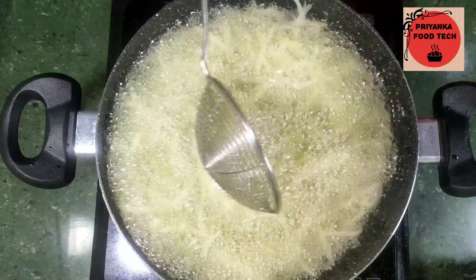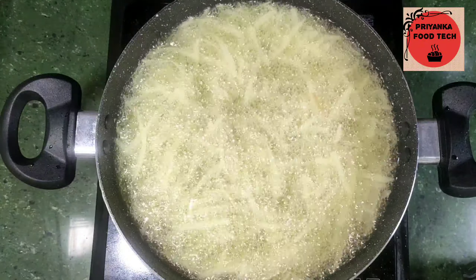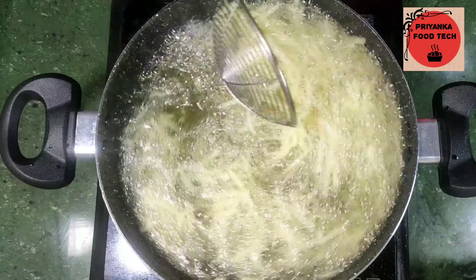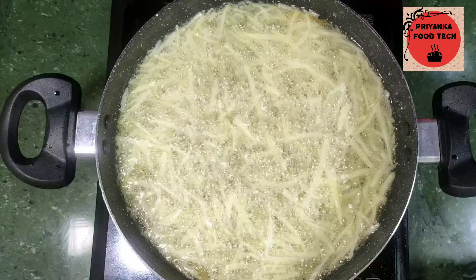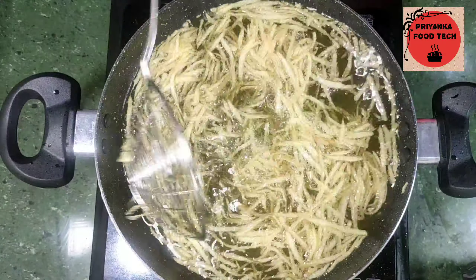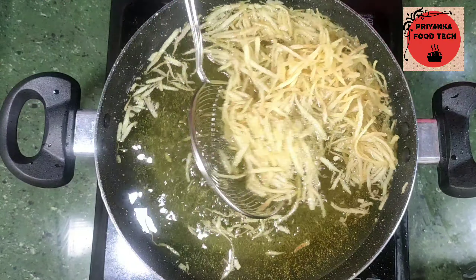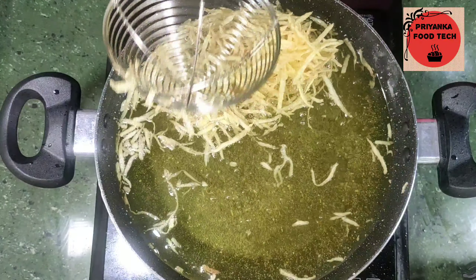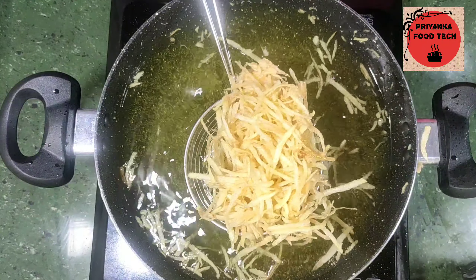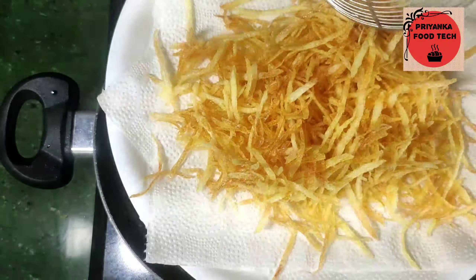This recipe is very special. This recipe is perfect for all 9 days of Navratri. You should try it during the 9 days, try my recipe and share your experience. During the 9 days of fasting, many people avoid certain foods, but those who eat this will be very happy. Now let's fry the second batch.